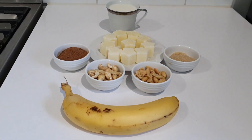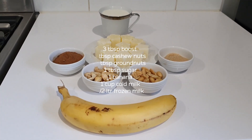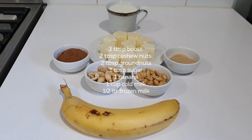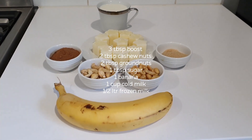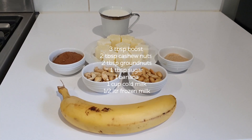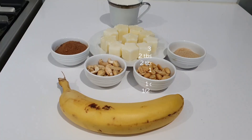3 tbsp Boost, 1 tbsp garlic, 2 tbsp cashew nut, 1 tbsp sugar, 1 cup cold milk, 1 tbsp frozen milk.